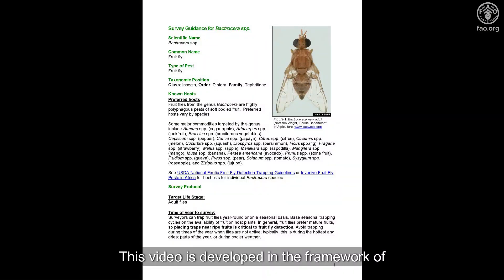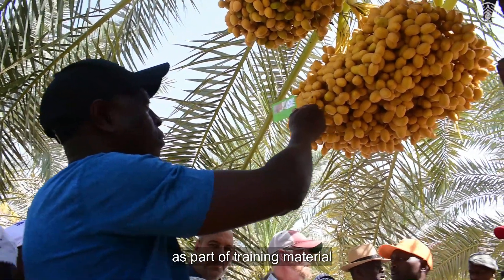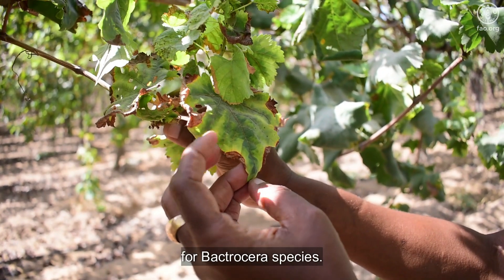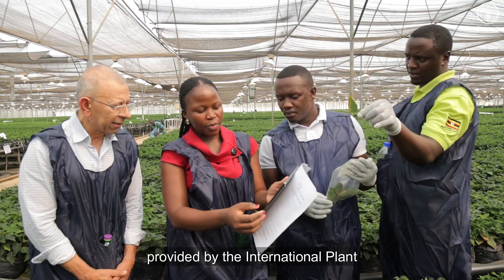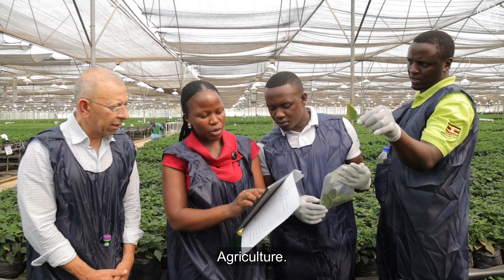This video is developed in the framework of the Africa Phytosanitary Program, or APP, as part of training material to provide guidance on conducting surveys for Bactrocera species. This video supplements the complete survey protocols provided by the International Plant Protection Convention and the United States Department of Agriculture.